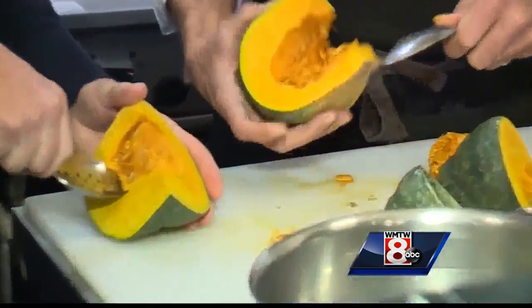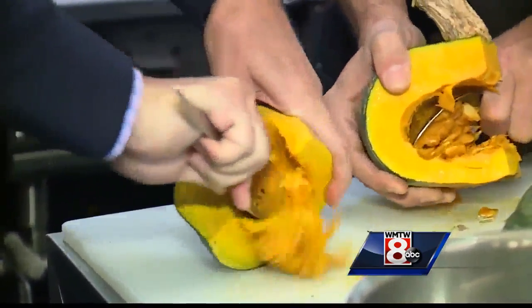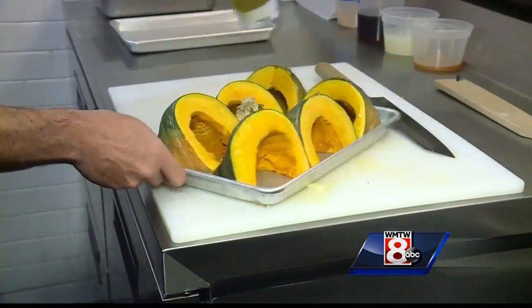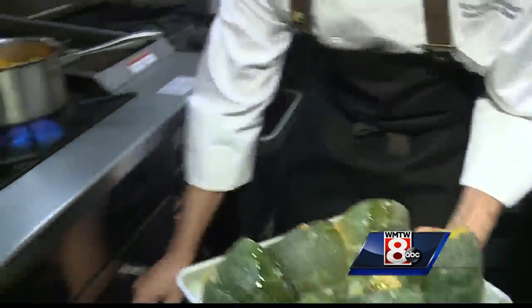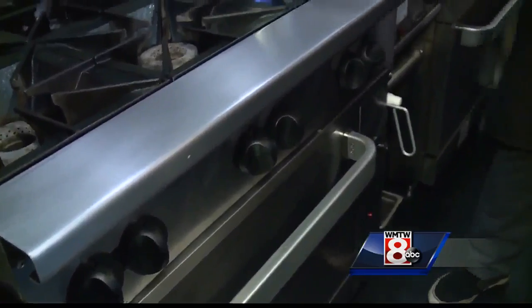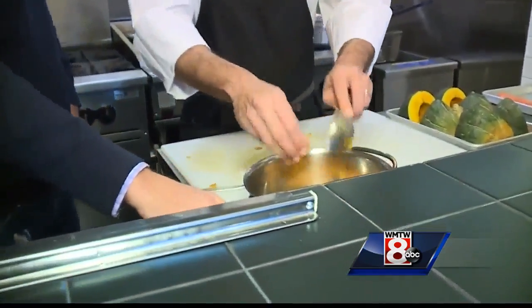We're just going to scrape it right out of there. I usually buy my squash already cut, but we're showing you a way to use the whole piece. We're going to do a little olive oil right on the squash, nice and easy, and right in the oven — 350 for about 45 minutes until it gets nice and soft.